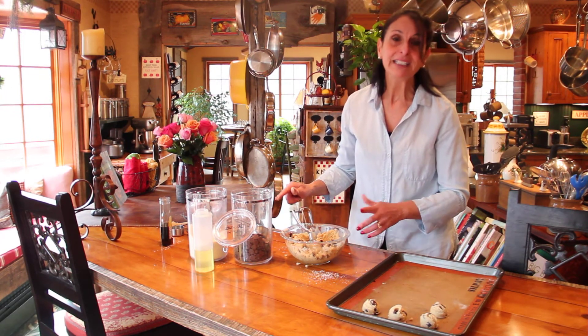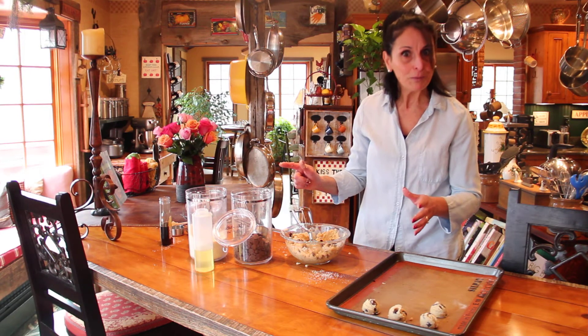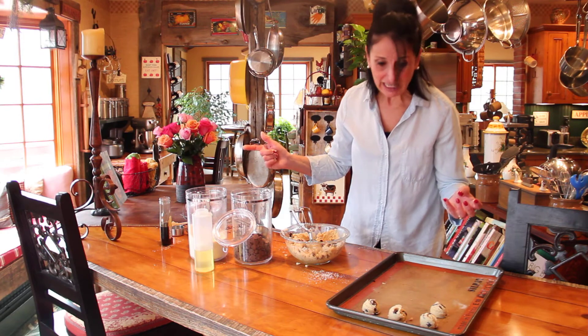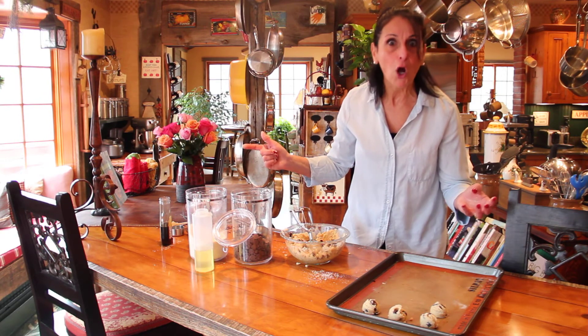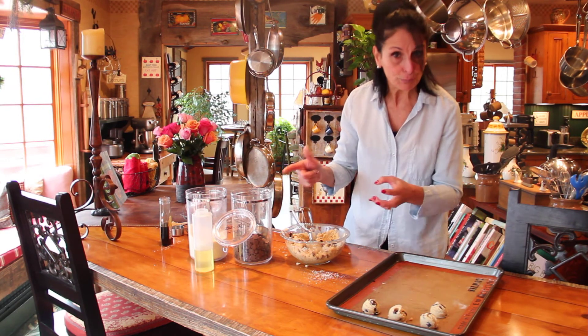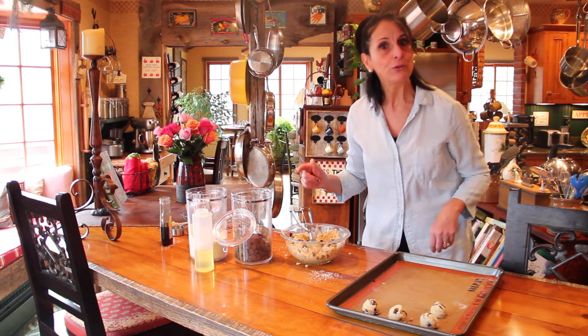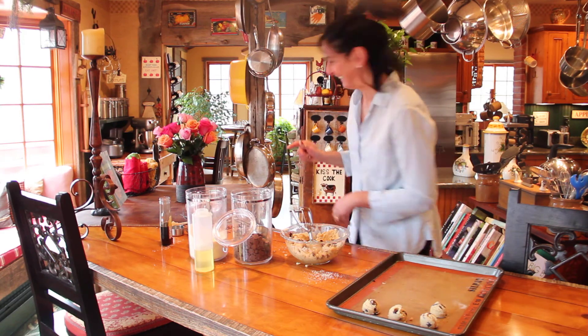This has been my savior so many times when the kids tell me, 'Mom, do you remember you had promised you would do this thing for this baking sale or whatever it was?' So I put it in the oven. The time for it to cool off, I was at the door. Delicious. Enjoy.